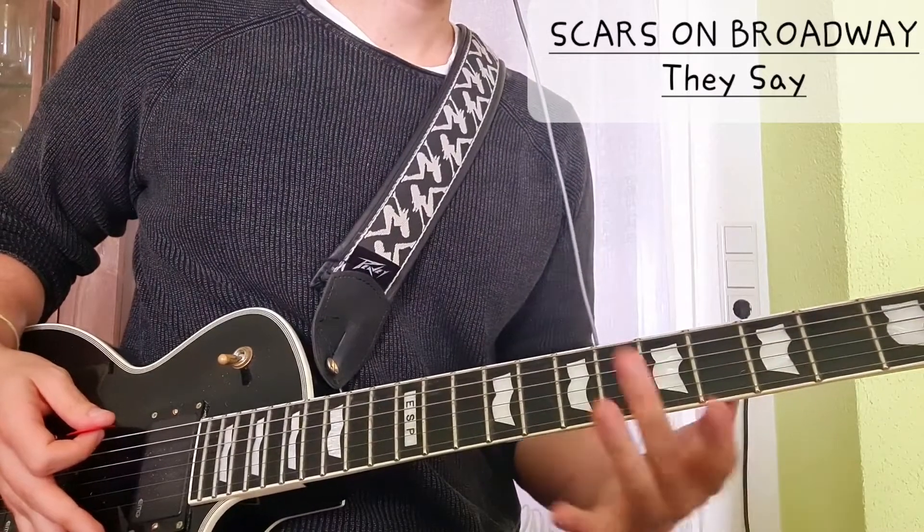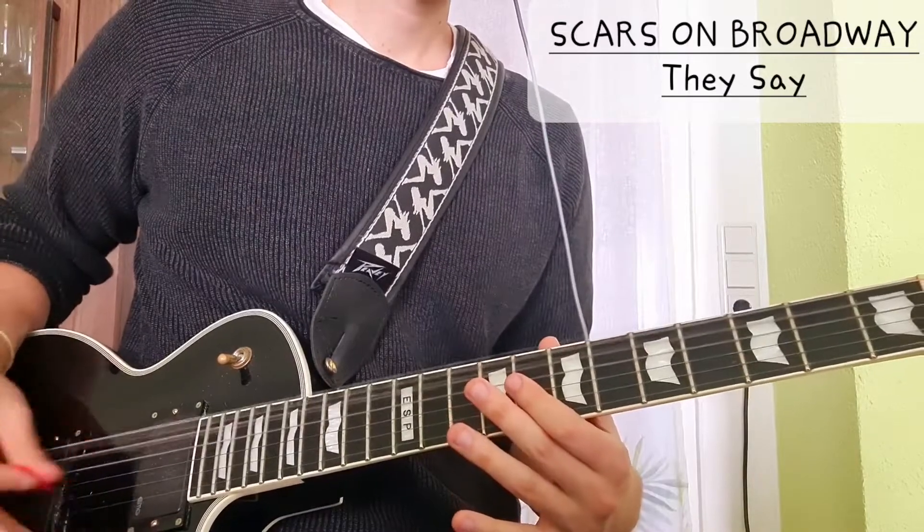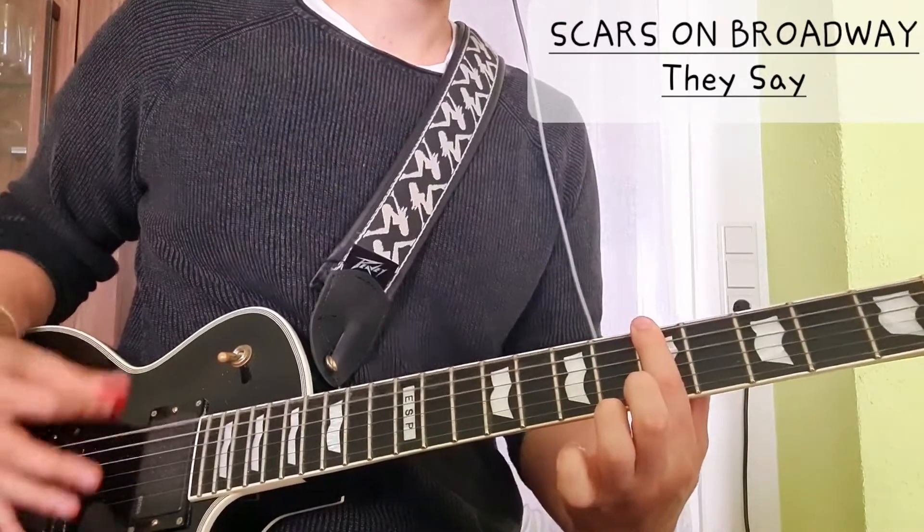Then we're going to do it on the first three strings — the lowest strings — as power chords.